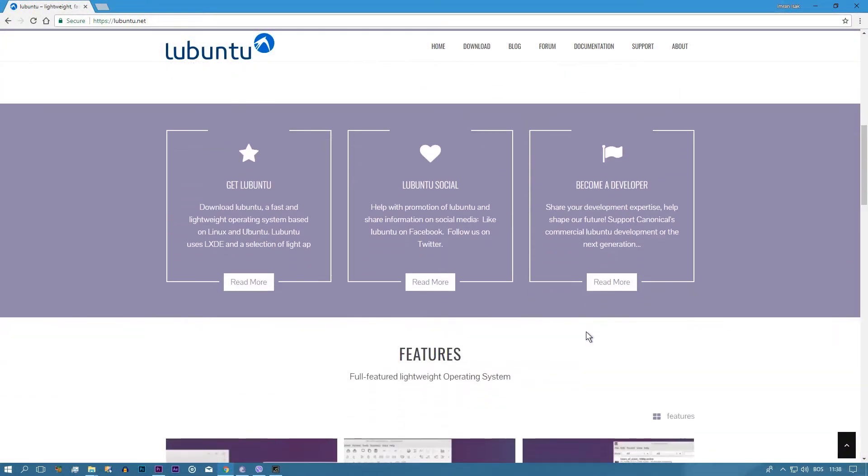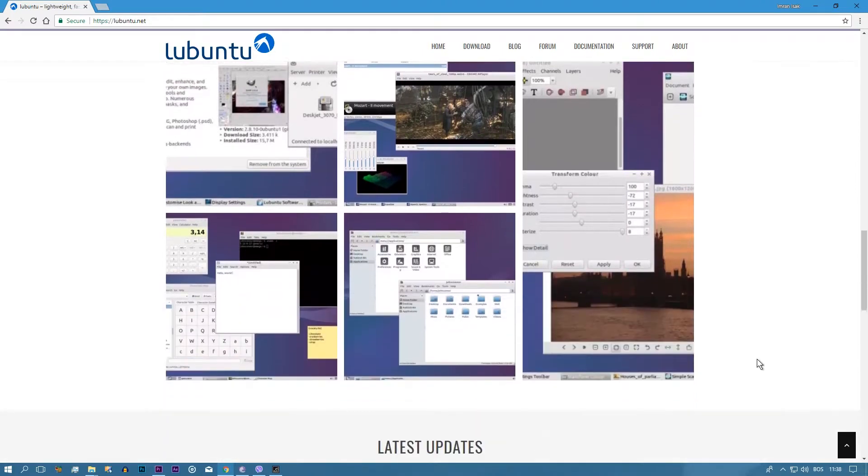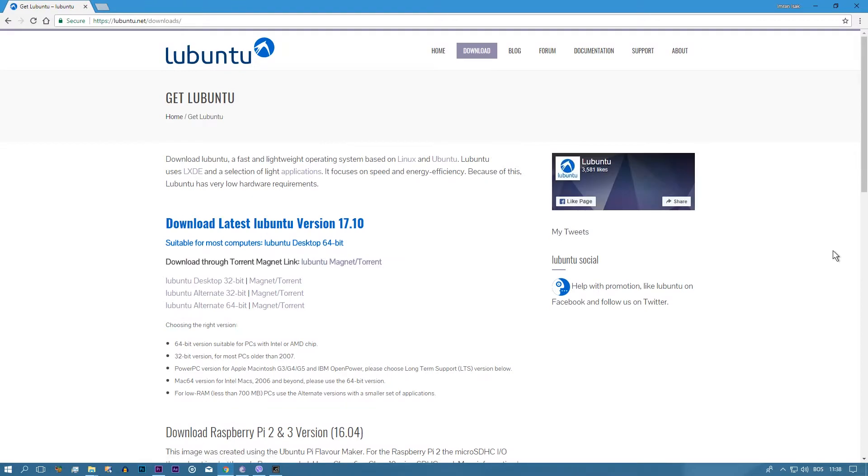First of all, the setup. The operating system is open source and it's free, so you can download it from the official website. All you need is a USB pen drive with 4GB or more, and a PC made in the last 10-15 years or so — like half a gig of RAM and a Pentium 3 or Pentium 4. That's kind of the minimum I would recommend, but anything above that and you're good.